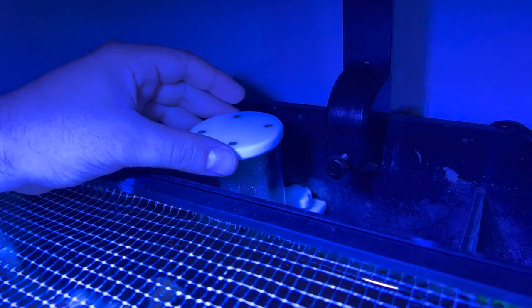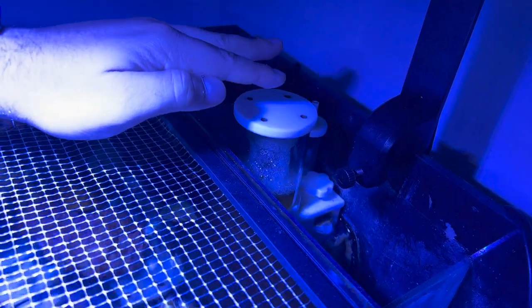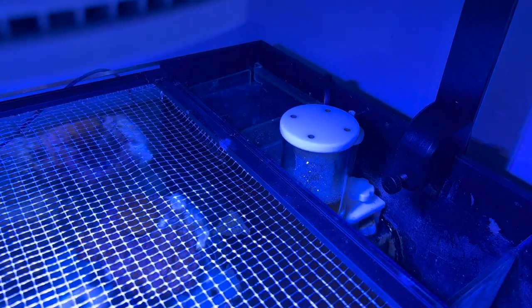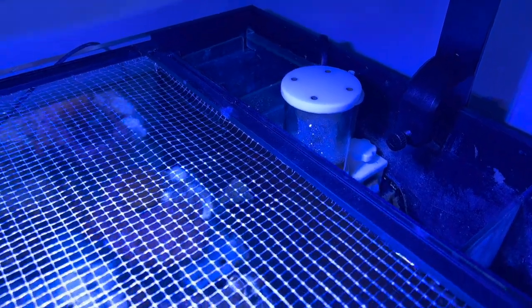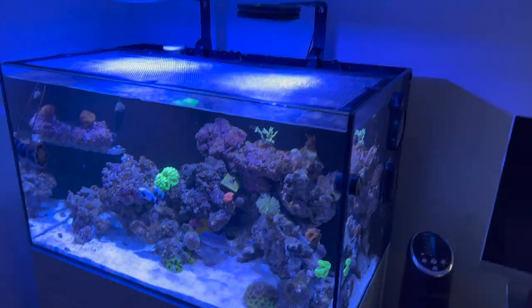This skimmer is amazing — I got it from Worldwide Corals. I believe I threw the box away but this skimmer skims like a champ. It's not made for a 65 gallon, it's actually made for about a 35 gallon, but because of that all it does is skim, skim, skim. I do have the stock return pump which I want to upgrade at some point, but so far this aquarium has been plug and play.